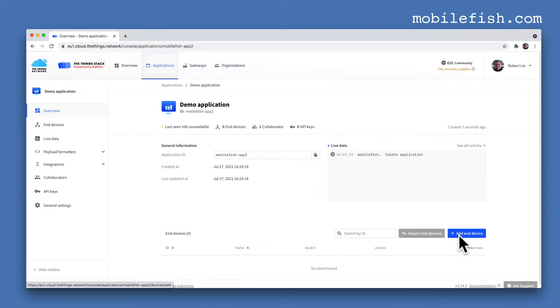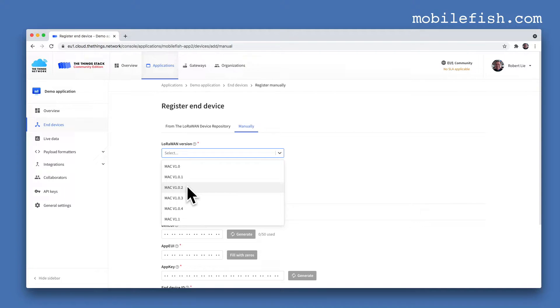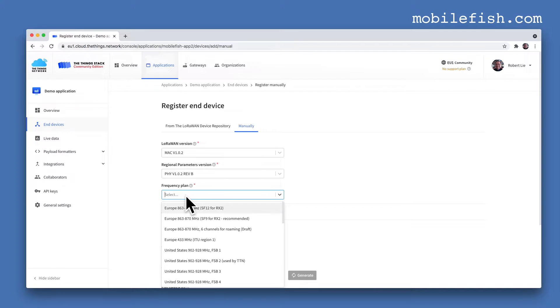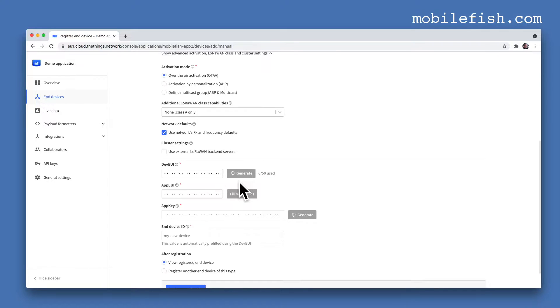Add an end device. My end device is built by myself, so I will select manually. The LoRaWAN version is MAC version 1.0.2. The Regional Parameters version is PHY version 1.0.2 Revision B. The Frequency Plan is Europe 863–870 MHz, Spreading Factor 9 for RX2, recommended. Make sure the activation mode is Over The Air Activation, Class A only. My end device has no built-in DevEUI and AppEUI.